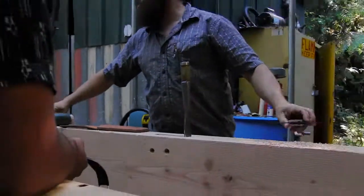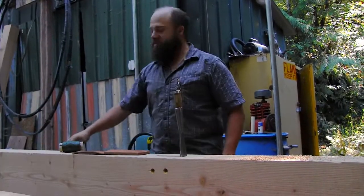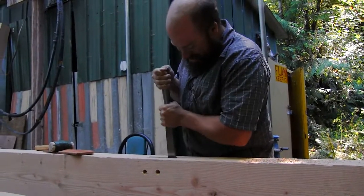This guy damn near cut his hand off with the chisel one time and hurt his finger — got about halfway through it. Was I right?